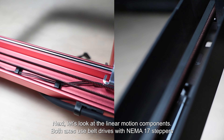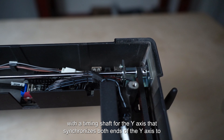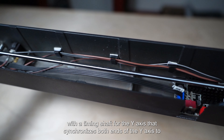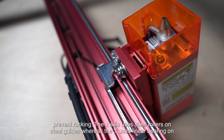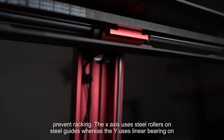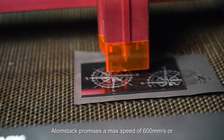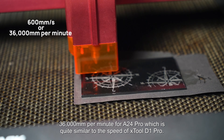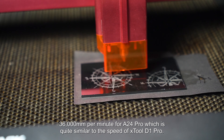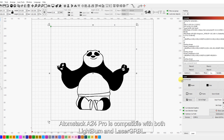Next, let's look at the linear motion components. Both axes use belt drives with NEMA 17 steppers, with a timing shaft for the Y-axis that synchronizes both ends to prevent racking. The X-axis uses steel rollers on steel guides, whereas the Y-axis uses linear bearings on steel rods like we see in CNC routers. AtomStack promises a maximum speed of 600 mm/s, or 3600 mm/min, for the A24 Pro — quite similar to the xTool D1 Pro.